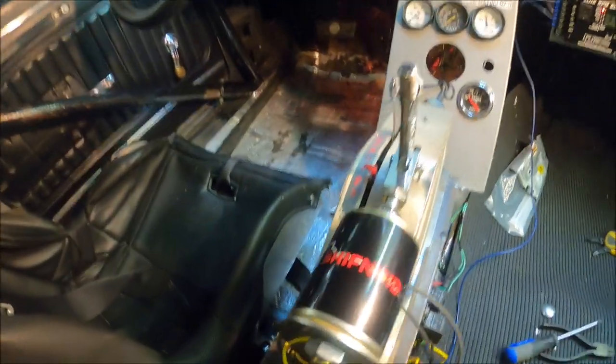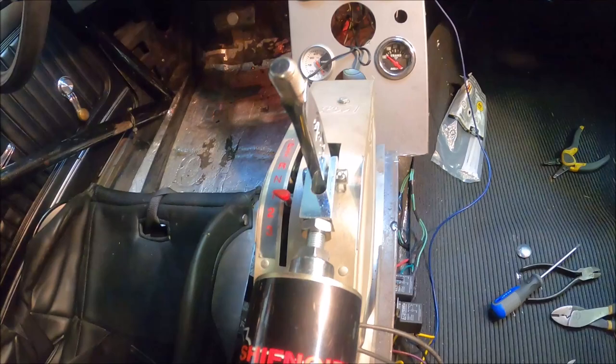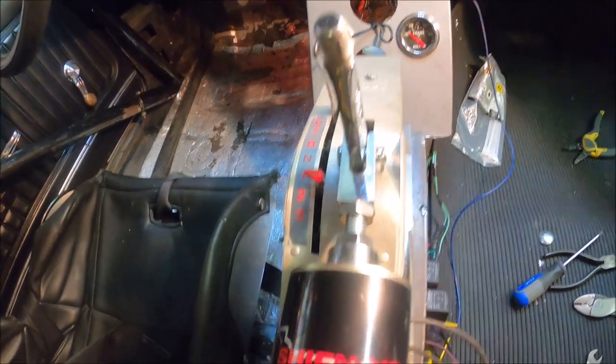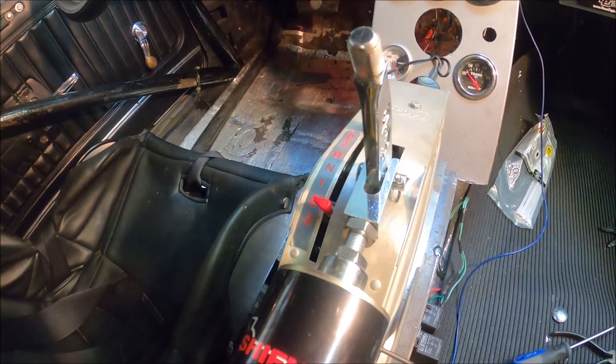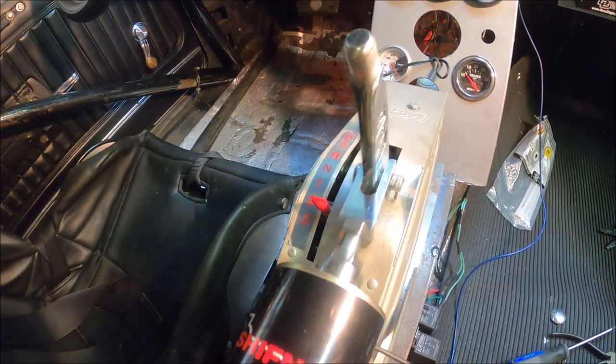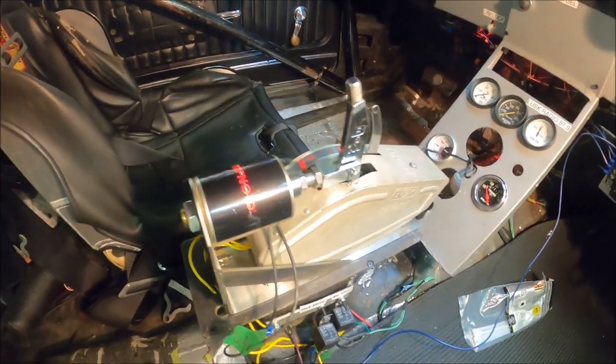I just want to do a short video on the action of this unit. So here we go. Here's one to two. And then two to three. As you can see, it's all working properly.